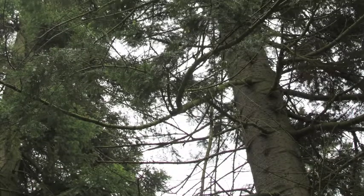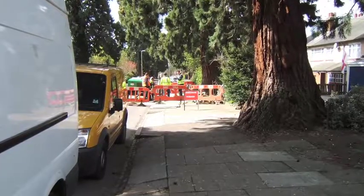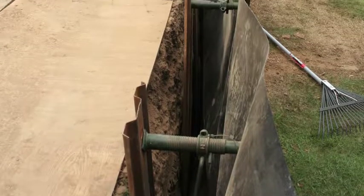If you have a tree that can't be removed due to tree preservation orders or owners refusing to cooperate, then a root barrier is the next best solution and in most cases is significantly cheaper than underpinning.